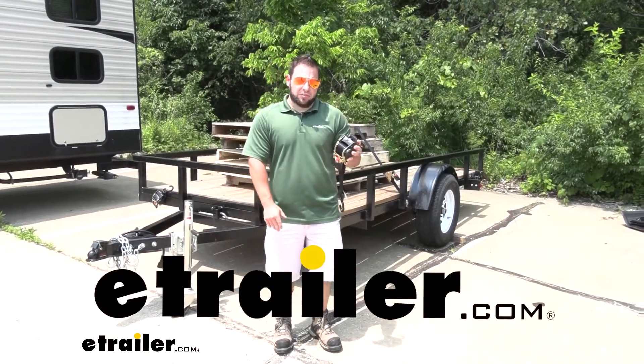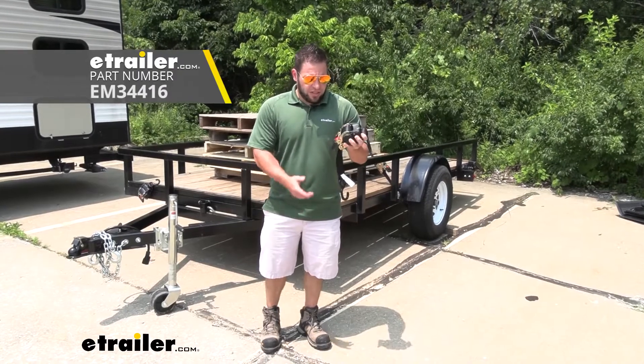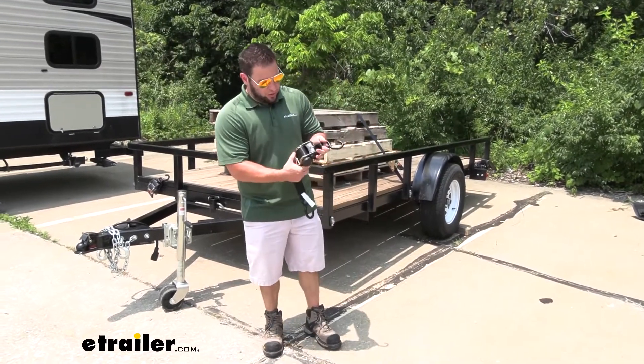What's up everybody? It's AJ with eTrail.com. Today we're going to be checking out this retractable ratchet strap from Ericsson. It also has a push button to recall, so let me show you what I'm talking about.